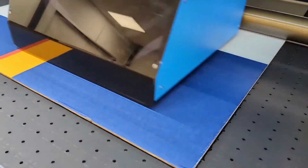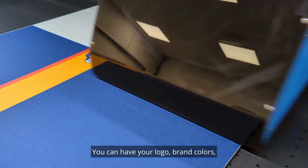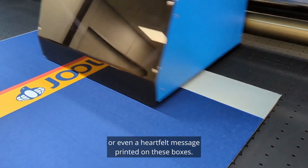Customisation is the name of the game. You can have your logo, brand colours or even a heartfelt message printed on these boxes.